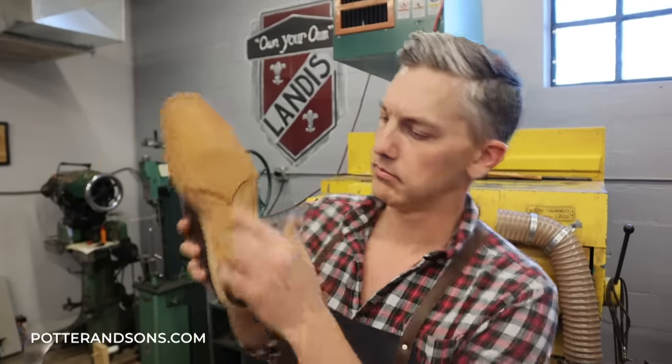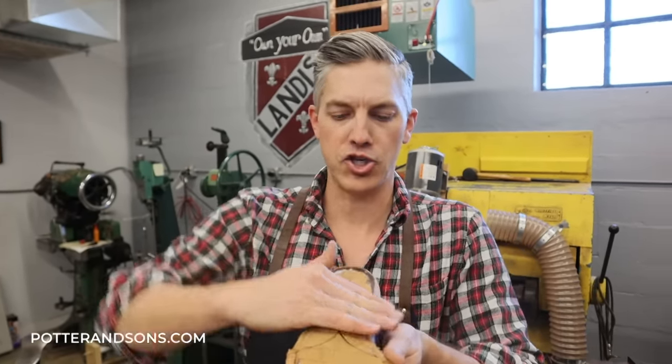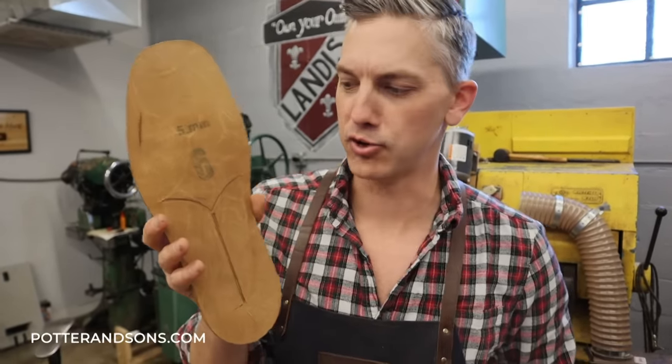So we have put the cork in and shaped the cork through the waist to really form a fiddle back. Now we're going to prep the sole so that we can actually bend it — it's going to hug these shapes a lot better and give it that old Yellowstone shape.